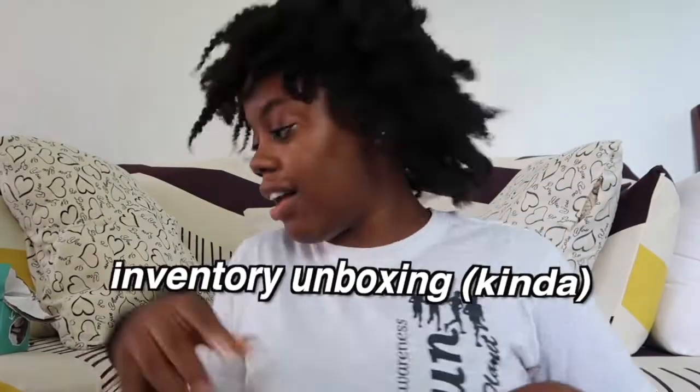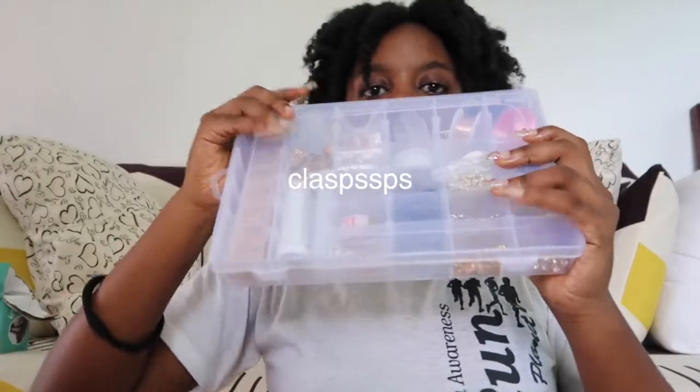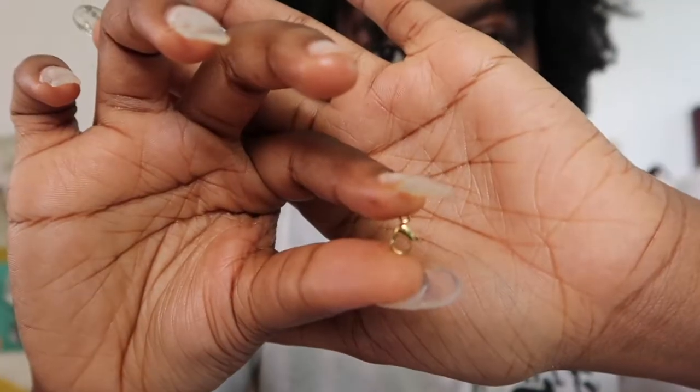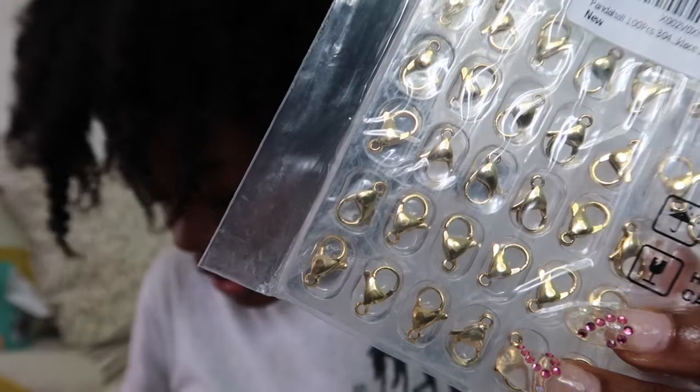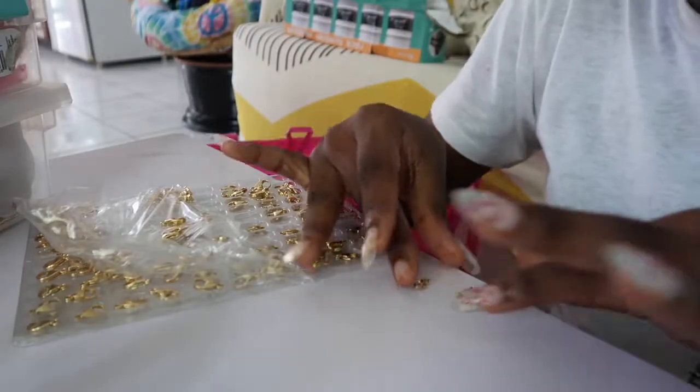Let's do a quick haul of some of the new stuff I bought. The biggest disappointment — they're too big. I'm keeping the clasps in this box; this is the regular size of a necklace clasp. They look the same, but let me show you — it's the human scale difference.